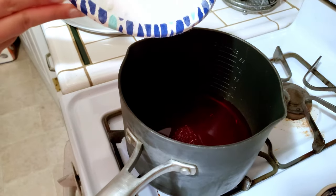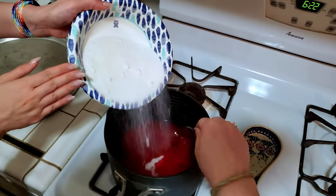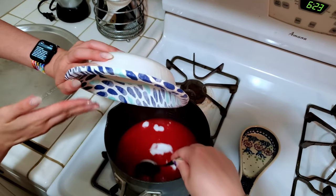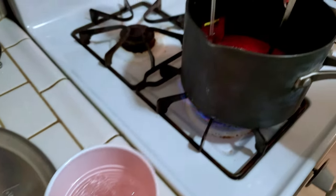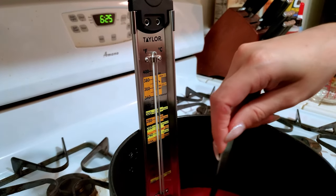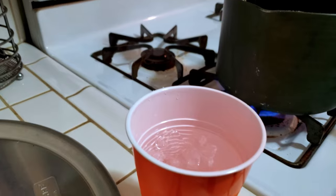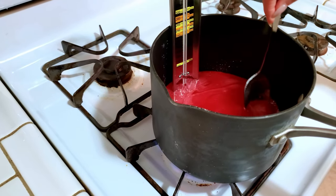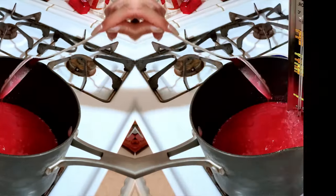Do we need a spoon? Yeah, I've got this little spoon. Marissa, why is this ice water over here? We've got the ice water and the thermometer too. Basically, we've got the ice water so we can test when it's ready. If you take it and drop it in the ice water and it hardens into a thread of candy, that's how you know it's the right temperature. And then we start our dipping?